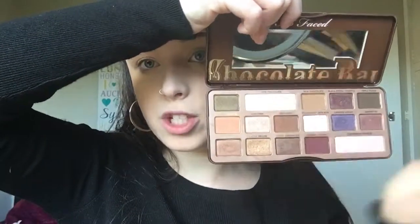For the eyes I'm going to start off with my e.l.f. eyelid primer — just putting that all over my lid and blending it out with my finger. Next I'm going to take the Too Faced Chocolate Bar Eyeshadow Palette and the shade White Chocolate, placing that all over my lid to set the eyeshadow primer, using the Real Techniques small pointed foundation brush.